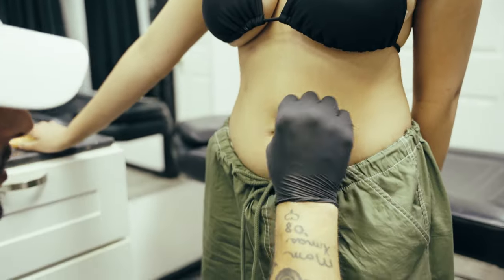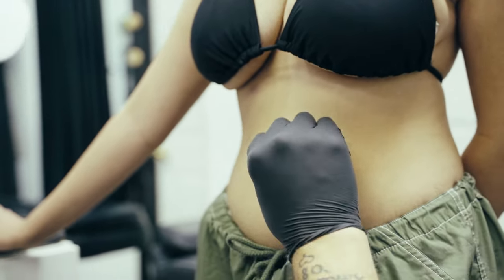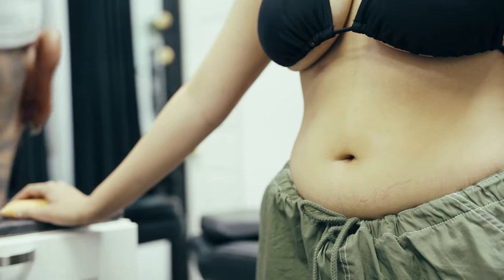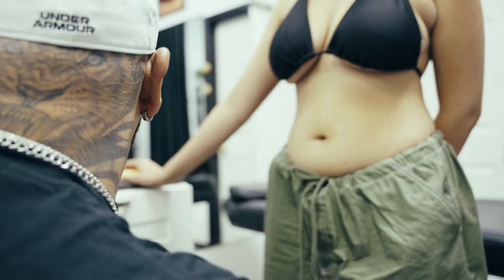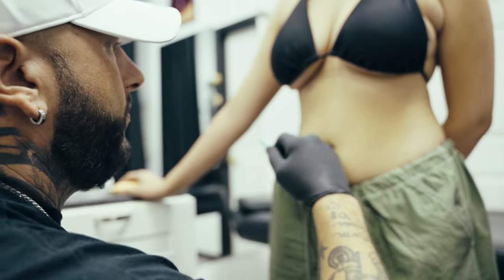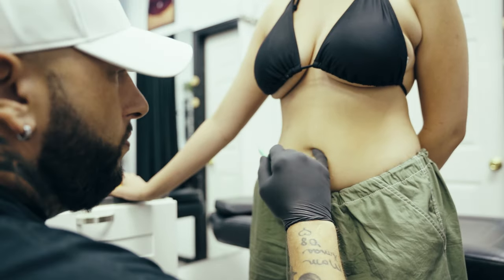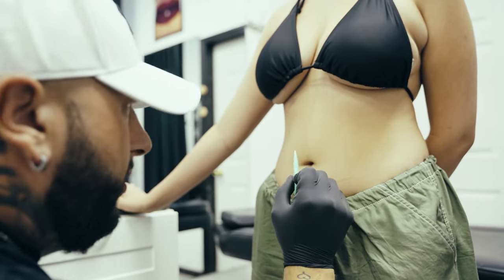Now guys, just so you know, not everybody has the right anatomy for a belly piercing. You need to distinguish what piercings or bellies can be pierced and what can't. I know sometimes it's hard to tell a customer that they cannot get pierced, but it's just part of the occupation. When you make your bottom mark, you want to make sure you're able to see that mark when you make it.